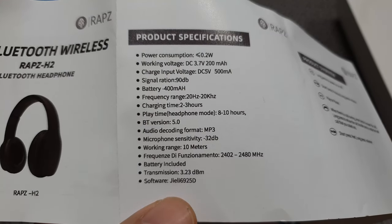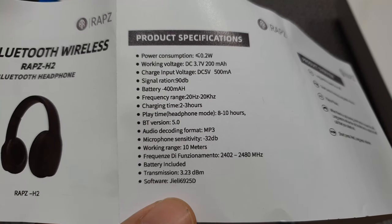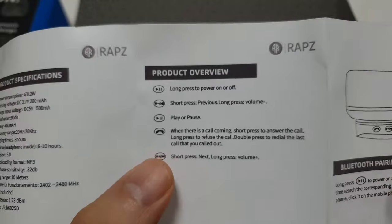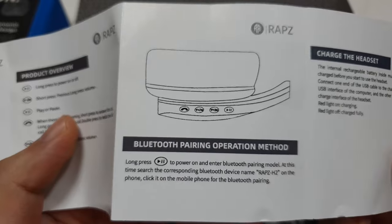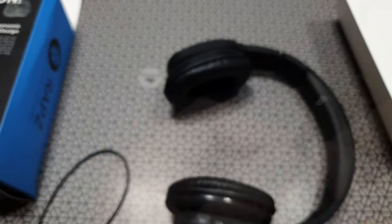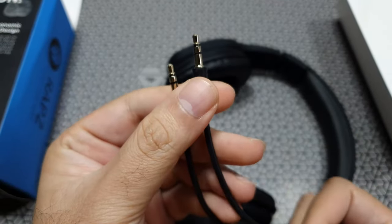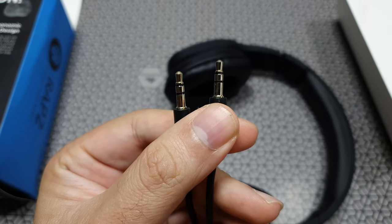The user manual is very basic — it's just a sheet of paper. It does have some specifications, but again I couldn't find the driver size on it. It has a few instructions on how to pair it — pretty straightforward. There is a small micro USB charging cable included, though it's hardly a foot long. There's also a nice dual-sided 3.5mm jack cable.